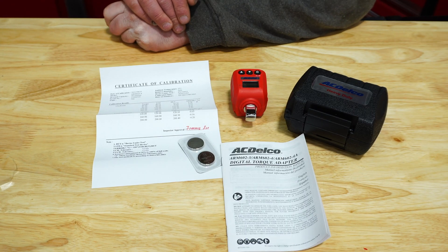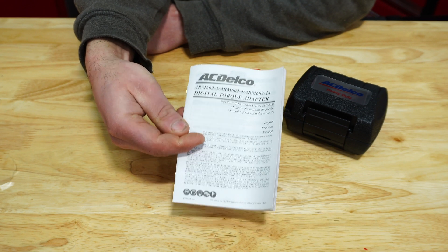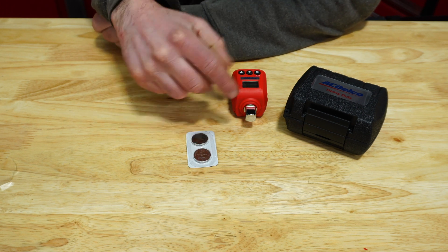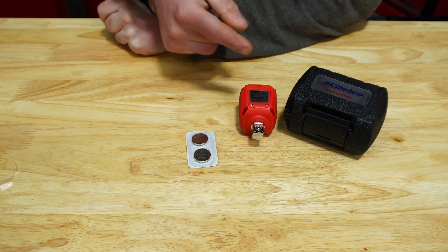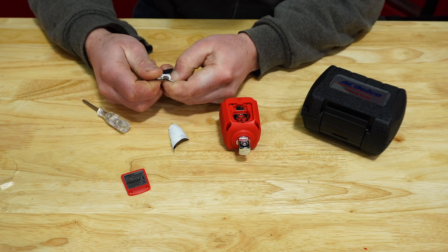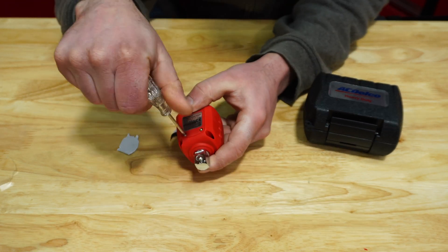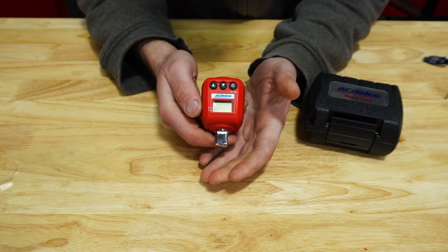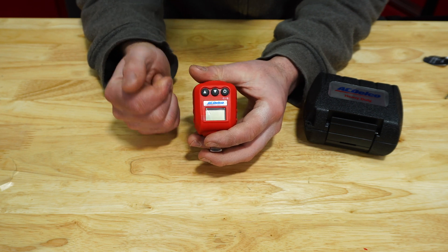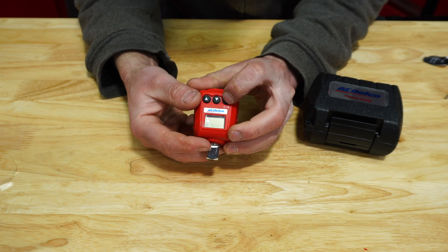Now with the ACDelco, we have a calibration certificate and a manual, as well as a hard case, but we don't have any adapters. We actually have to install the batteries, and to do this you're going to need a small Phillips screwdriver. On the front it's an even simpler design with a power button and up and down buttons. Once you power it up, by holding the up or down button you can change it from peak or trace mode.